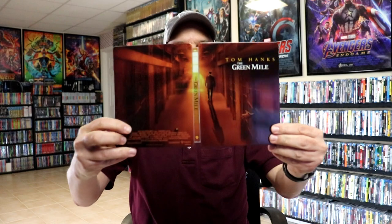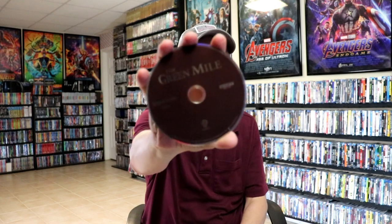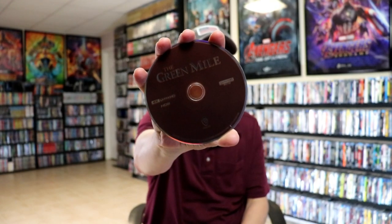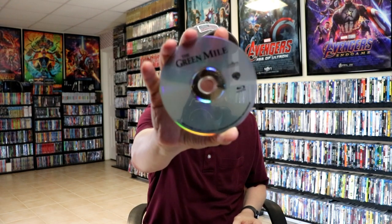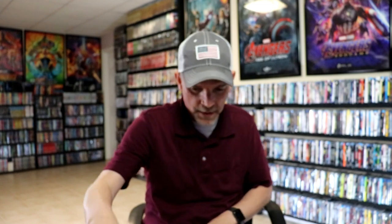We open it up. We've got our front and back together — a nice continuation. Then on the inside we do have our digital code and our 2 disc. We've got our 4K disc here in brown. And our Blu-ray disc with no artwork at all. And some inside artwork.